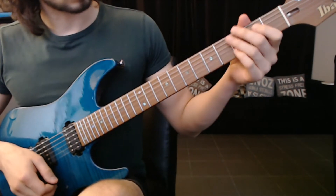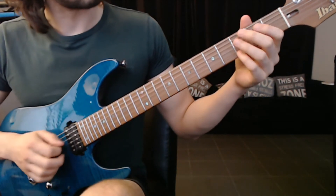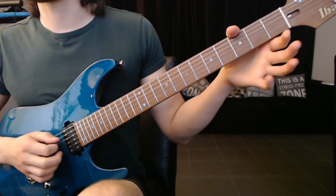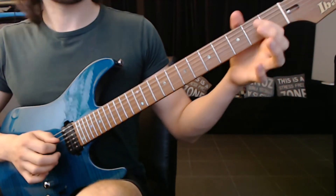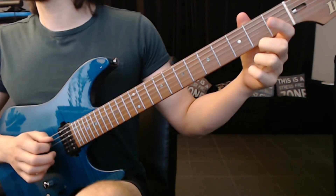All right, so we start with this lick and it sounds like this. So what am I doing? I'm doing it with the pick and the fingers. The first thing I'm going to do is: here's one, two, three, hammer on.